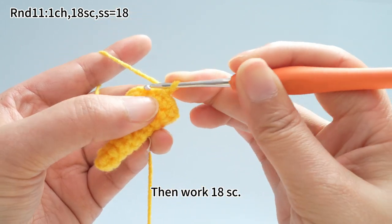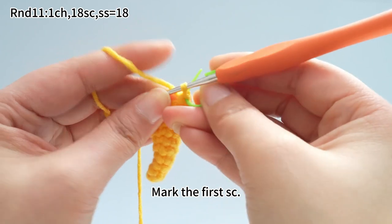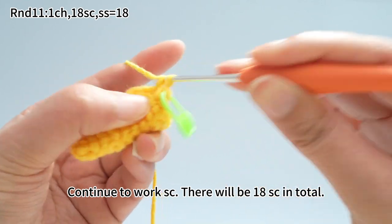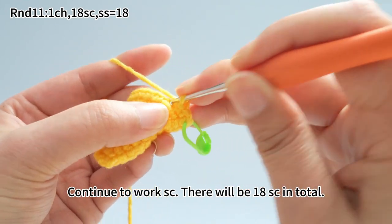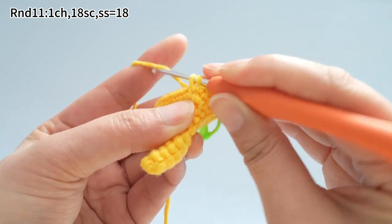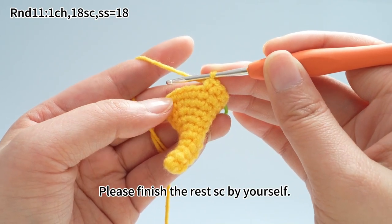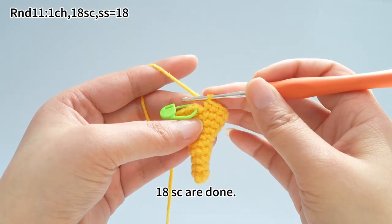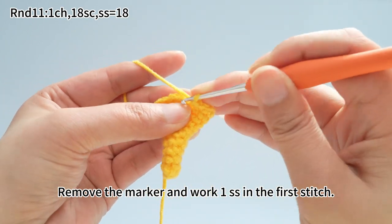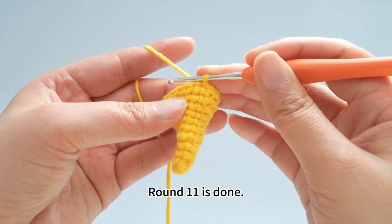Work one chain stitch first. Then work 18 single crochets. Mark the first single crochet. Continue to work the rest of the single crochets — there will be 18 single crochets in total. Please finish the rest of the single crochets by yourself. 18 single crochets are done. Remove the marker and work one slip stitch in the first stitch. Round 11 is done.